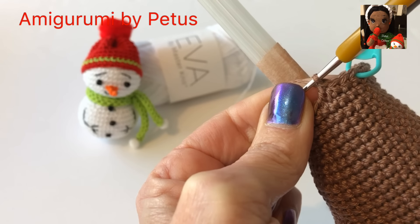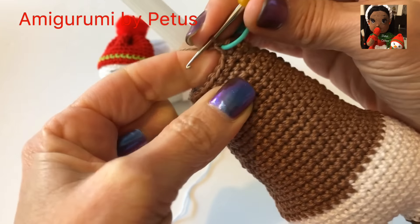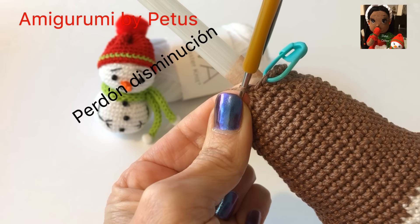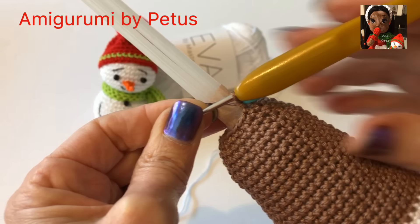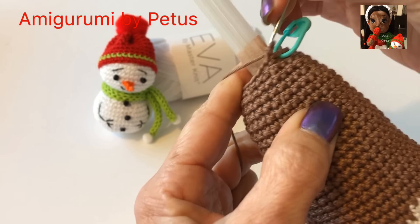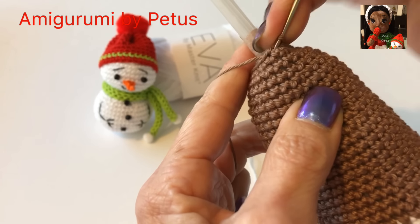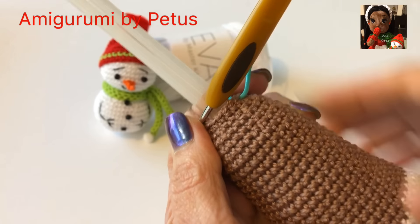La vuelta 30 y 31 tejemos un punto en cada punto de los 24. La vuelta número 32: un punto, lo marcamos, enseguida otro punto, son 2, y enseguida una disminución. Repetimos esto alrededor de la vuelta, al final nos quedarán 18 puntos. No se les olvide poner relleno. La vuelta número 33: 7 puntos bajos y una disminución, repetimos 7 puntos bajos y una disminución, al final nos quedarán 16 puntos.